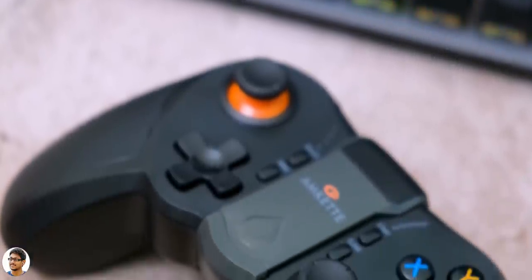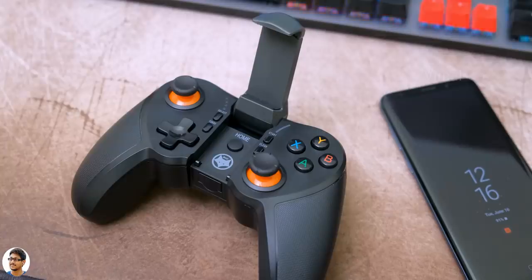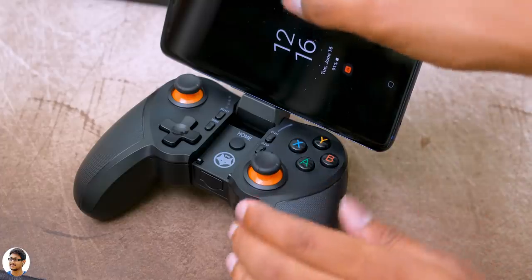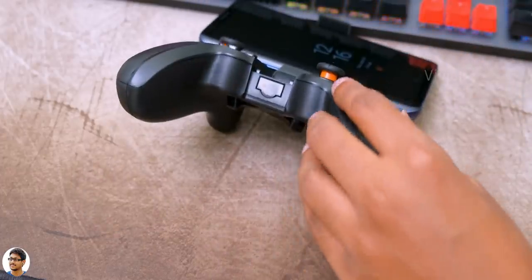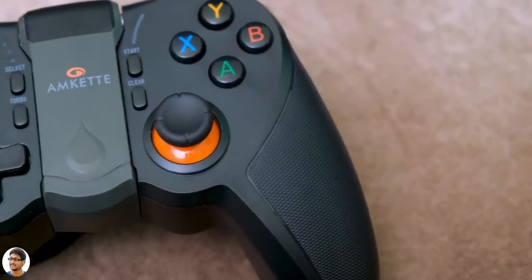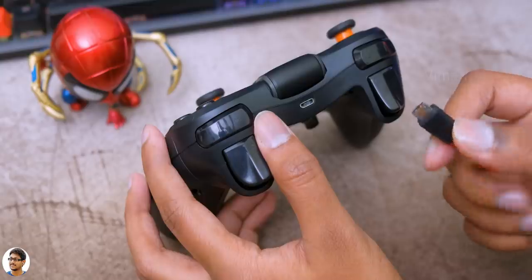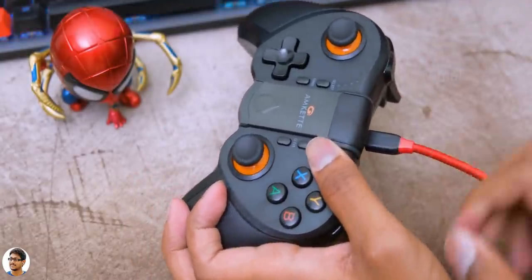One more thing I'd like to mention: the gamepad comes with two angle adjustments for the holder. It's good in the first position, but in the second position the joystick keeps falling back and might accidentally hit some buttons if you're not careful. So make sure to keep the gamepad in the first position when taking a break from gaming. Now talking about the battery life — it was actually pretty good. On average I was easily getting around 10 to 11 hours of continuous usage on a single charge.